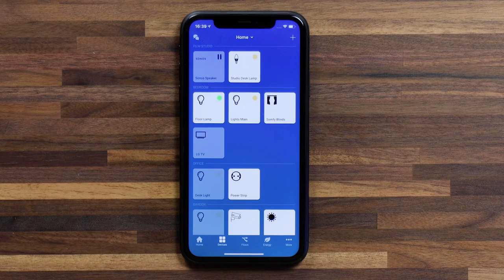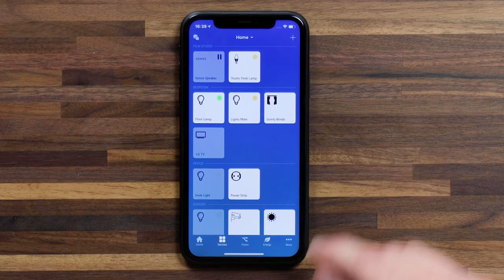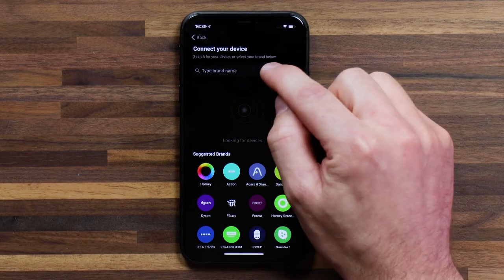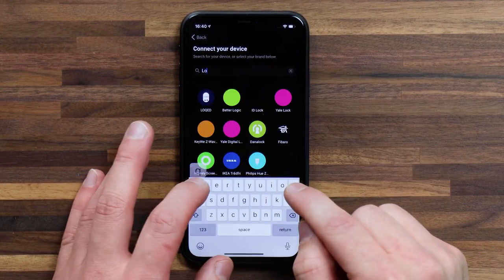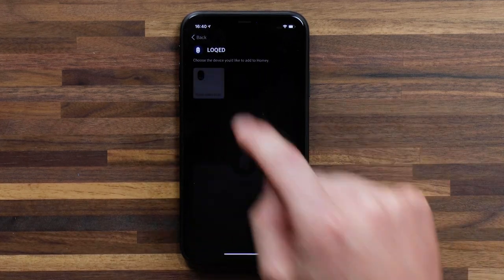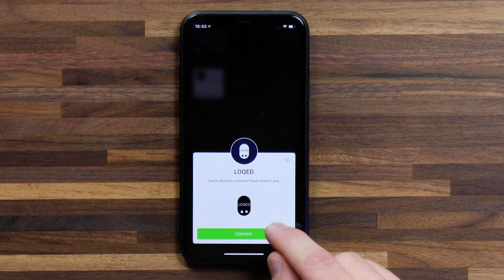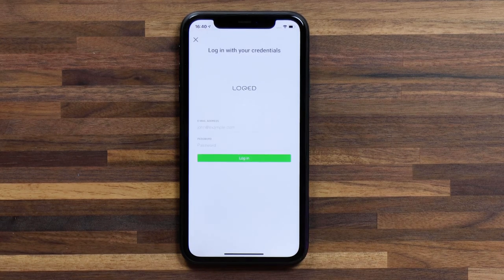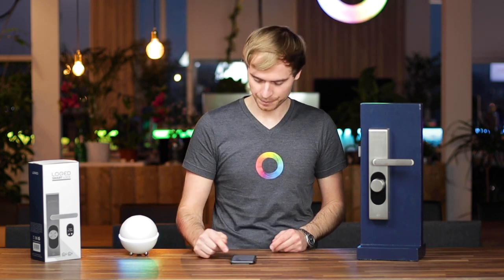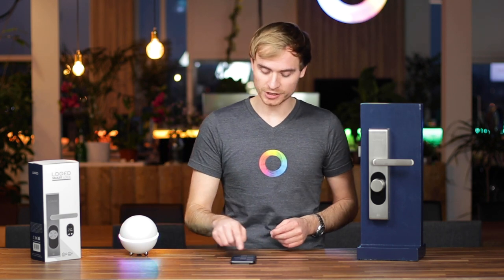If I jump over to the Homey app, we'll add it just like any other device. Head up into the top right in your devices panel, hit the plus, and type in Locked. Select the app, and connect the Touch Smart Lock — hit connect. You'll be asked to add your Locked login credentials, the account you created with Locked. Add them in, and that connects the two up. Once the connection is complete, you'll see the Locked lock appear with the name that you gave it.